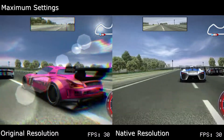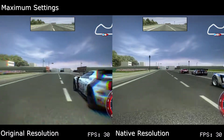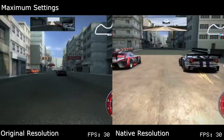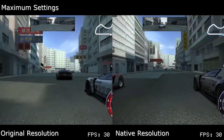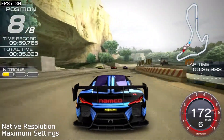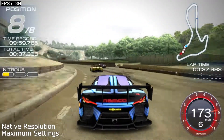Fortunately, upping the resolution to 544p yields almost identical results in racing. I've tested the game across six different courses and had only one drop to 29fps, which was in one of the aforementioned sections in Highland Cliffs. It's a positive upgrade and it may be worth revisiting for those that have already played it.